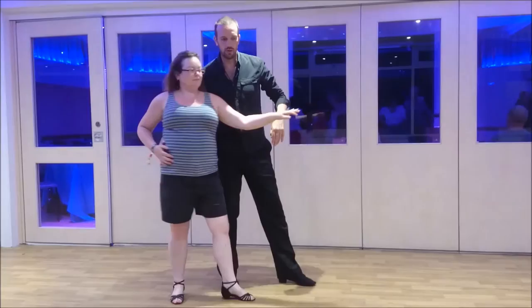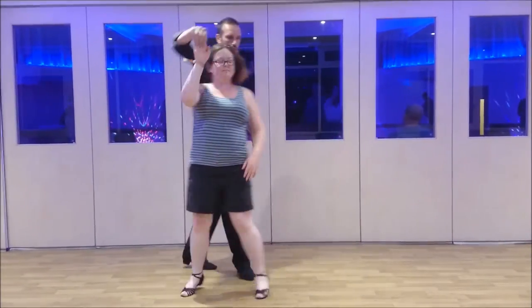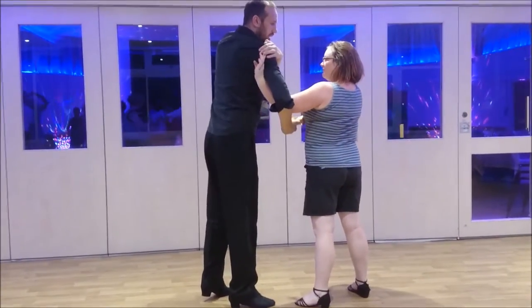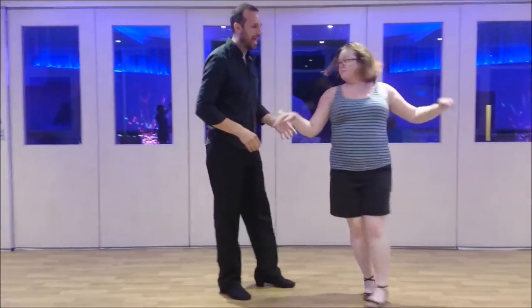From here we're just going to do a spin out, catching with the left hand, so we'll just do that all the way through so you can see. Under, I offer, drop the elbow, look at the hand, turn, come, offer, lasso, sway, and power.